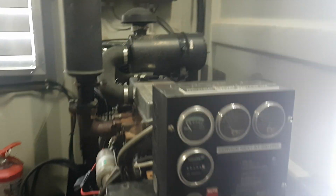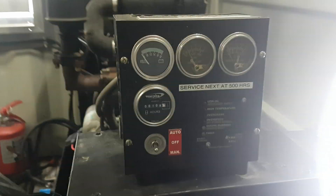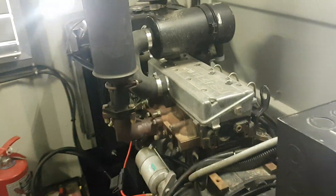So I've got a few people asking how do we remotely start the generator. So this is a diesel generator, that's glow plugs.